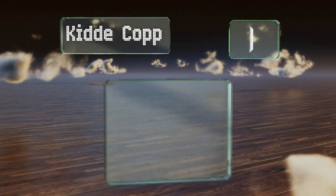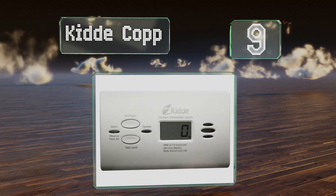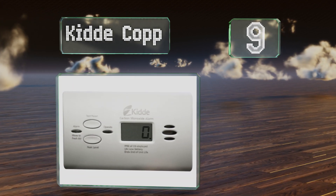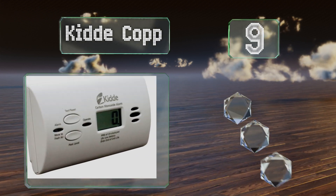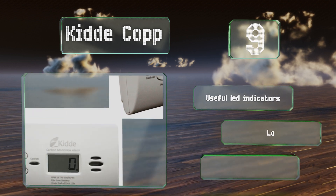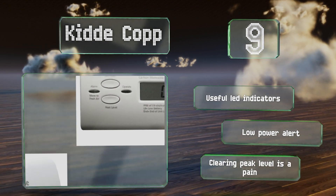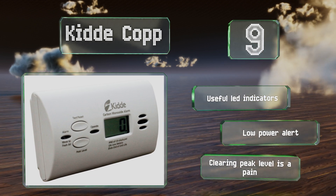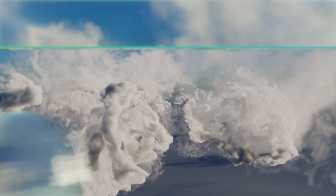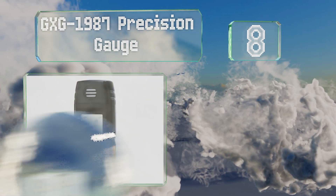Starting off our list at number nine, the Kid COP doesn't have the portability of a lot of other options, but it's an inexpensive and reliable model for use in the home. Owners can simply set it up and forget about it unless and until it signals that any dangerous gas is present. It comes with useful LED indicators and a low power alert, but clearing its peak level is a pain.